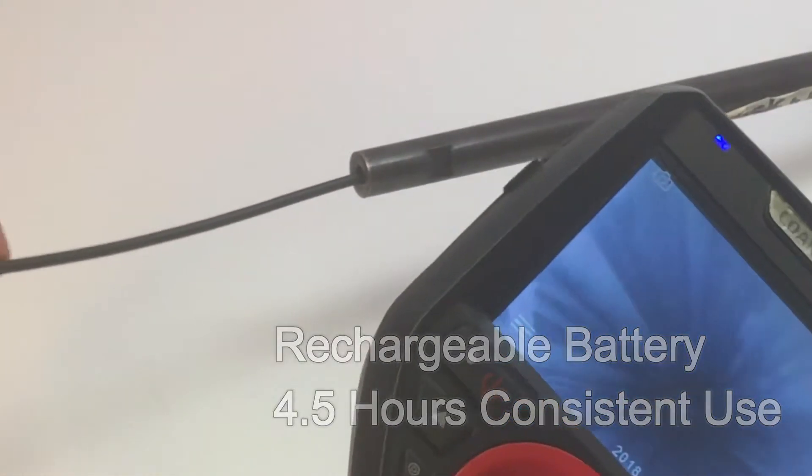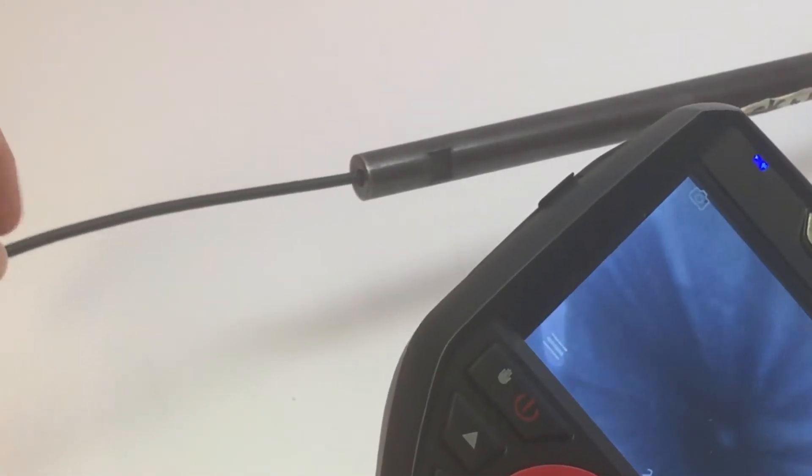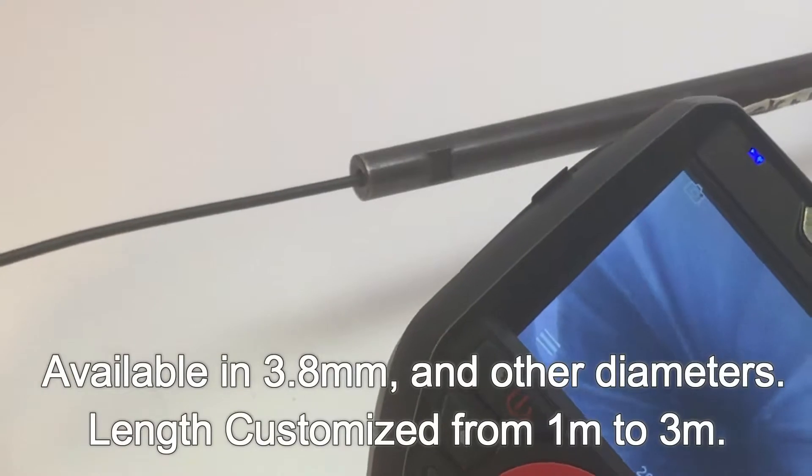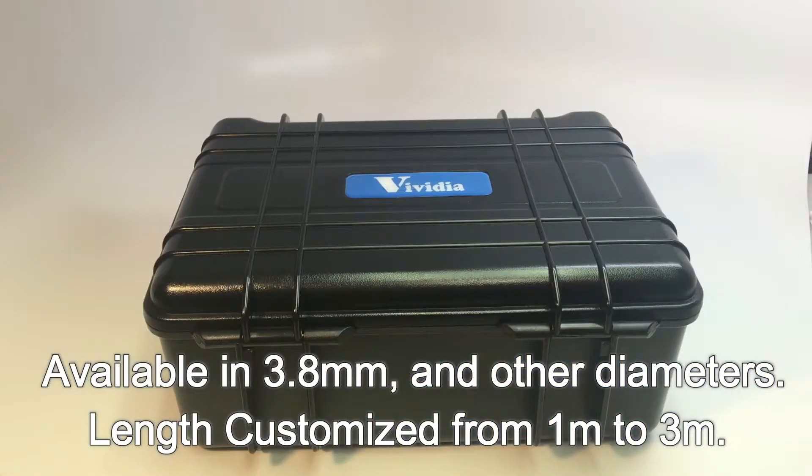Our featured model, the VC38 Borescope, has a probe camera diameter of 3.8 millimeters, and the length can be customized from 1 meter to 3 meters, also available in other diameters.